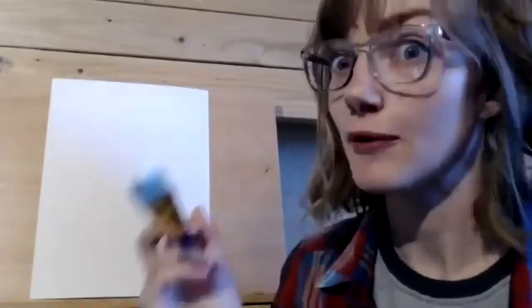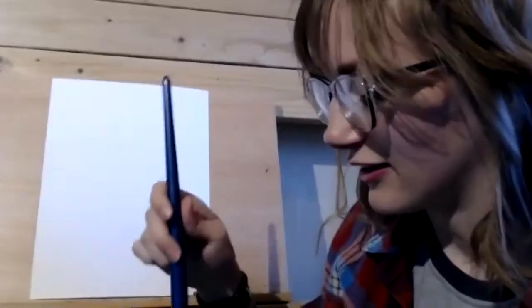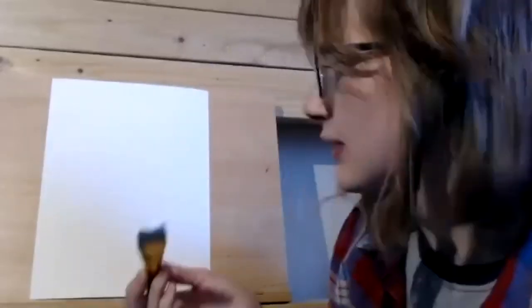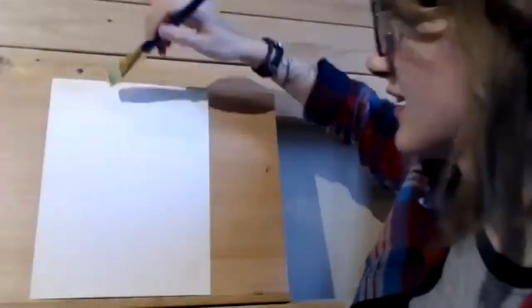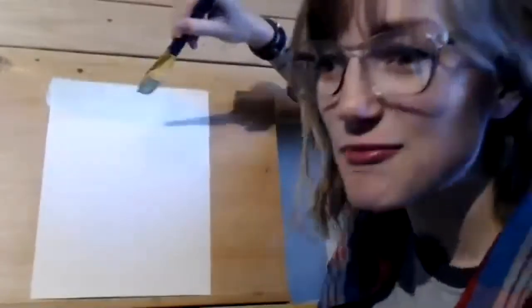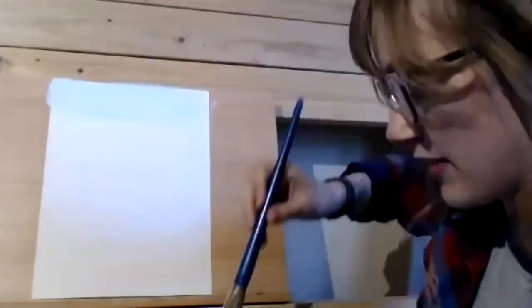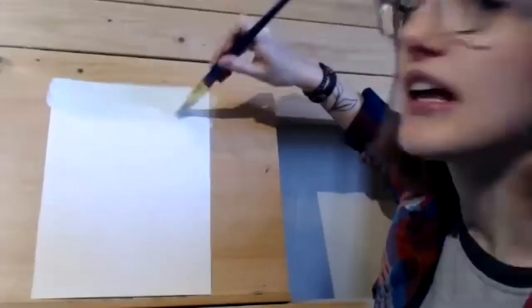Start with really light blue, and if you have a water cup you can thin out the paint with the water. Just dip your paintbrush in a little bit and then the paint will spread on the paper really easily. So we'll just put it on there. It's a little bit darker than the white paper, but just a nice light layer.